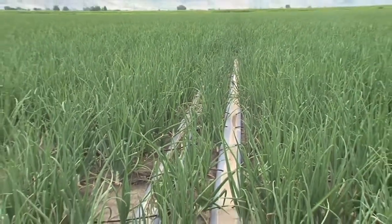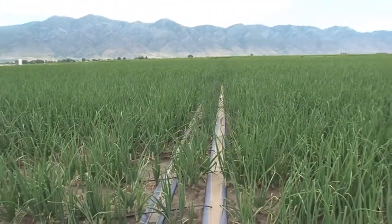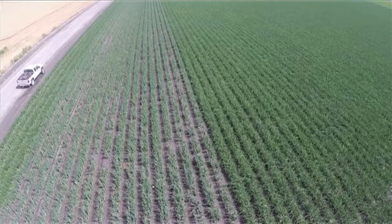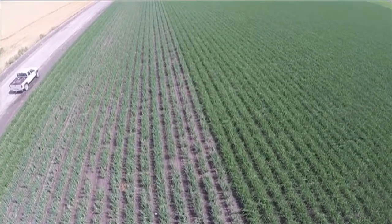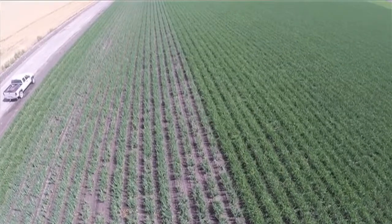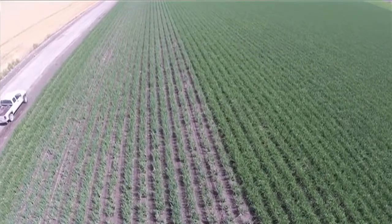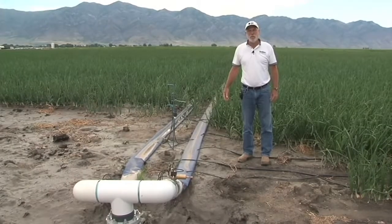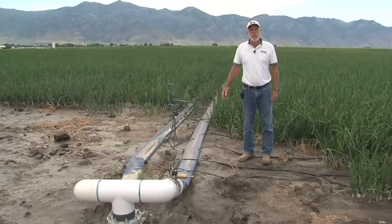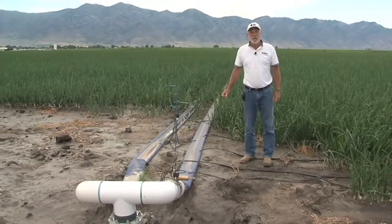The drip tape is buried deep enough so that we can perform field operations like early season planting and cultivations without it being damaged by equipment. As we progress later in the year toward maturity, the rod weeder that lifts the onions will go underneath that tape, allowing it to be loosened so that it can be extracted as they prepare for the harvest period.